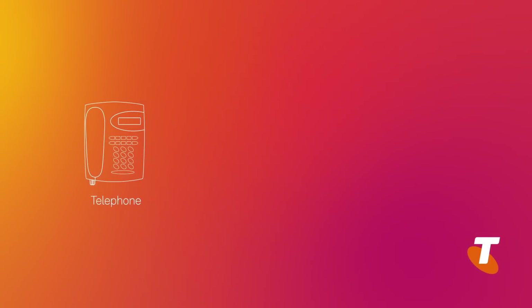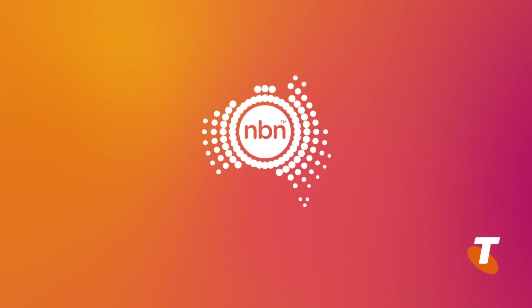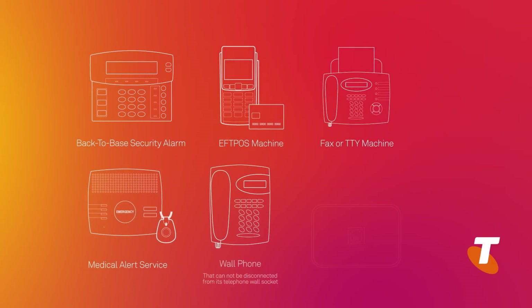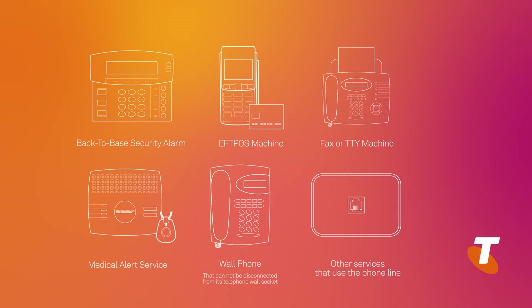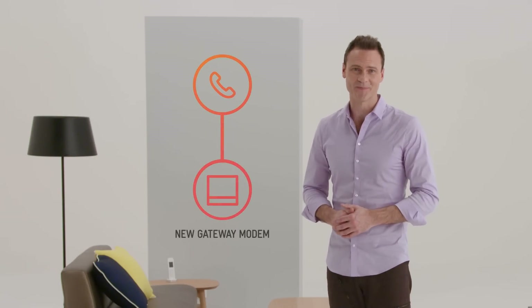Secondly, if you already have a traditional phone service and are moving your phone to the NBN network, then you need to be aware that if you have any of these devices connected to your phone service, including medical alarms or back-to-base security alarms, they will no longer work after you've completed your self-installation. Also be aware your telephone wall sockets will not work on the NBN network. Instead, the phone service will be provided by your new Telstra gateway modem. I'll explain that setup later in the video.